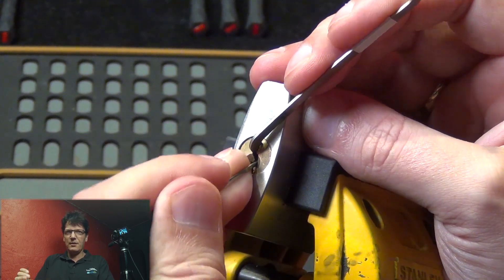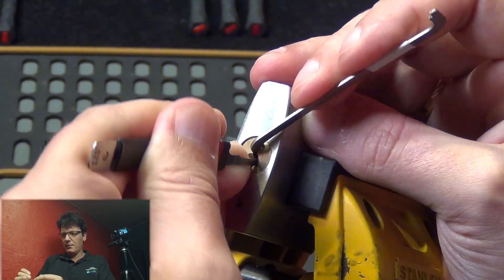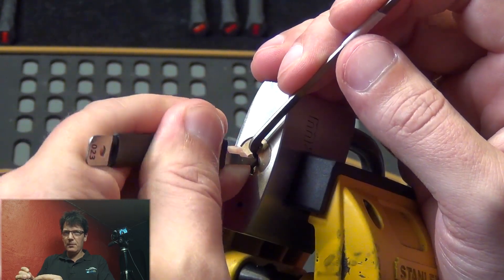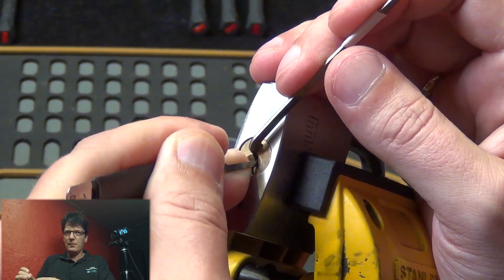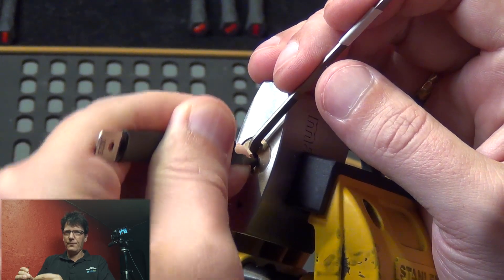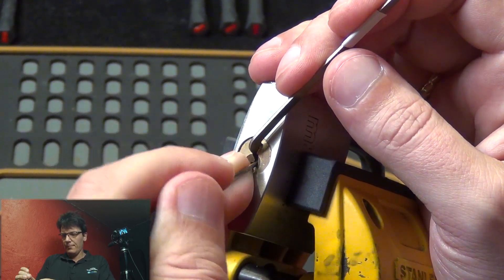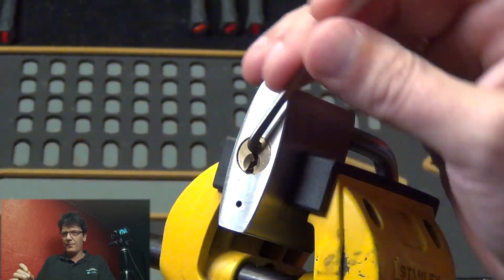Are there pins in here? I can't feel a thing. I want to see that again. There you go.